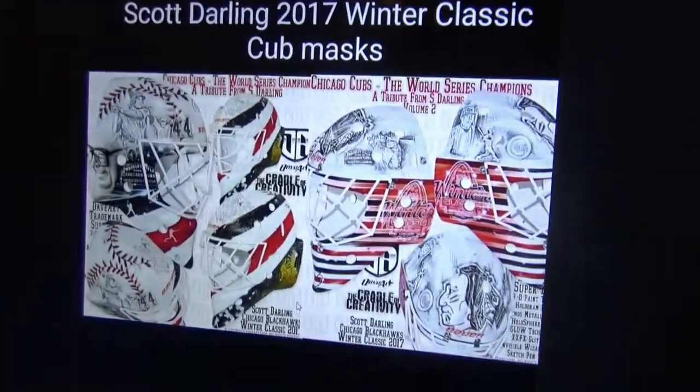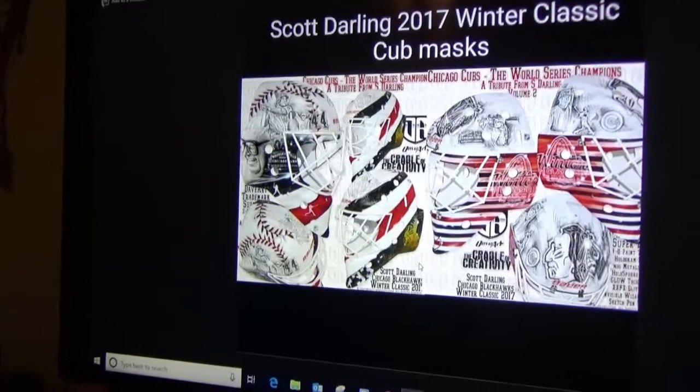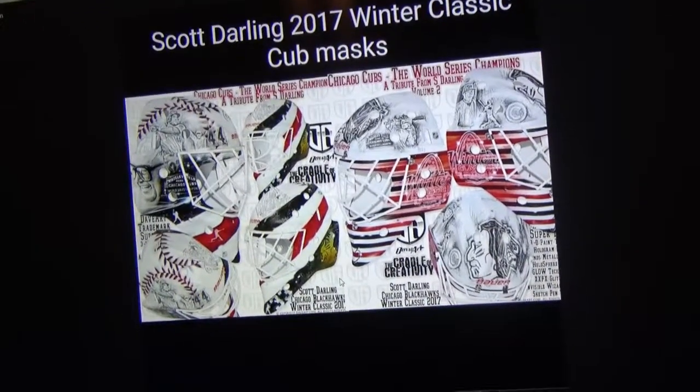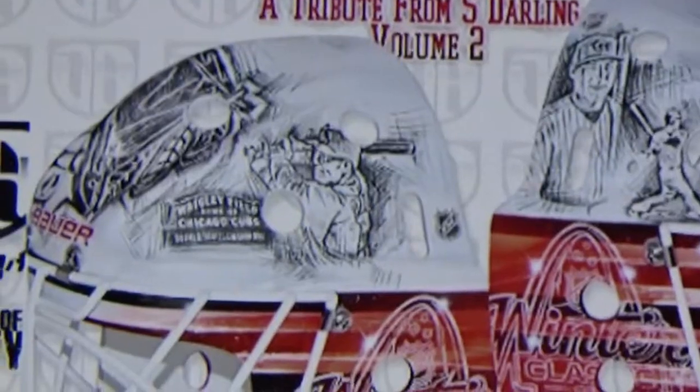Next on the list has two masks technically. The one on the left is Scott Darling's first Winter Classic mask from 2017 — he created two actually, and they're both Chicago Cubs themed because he's a die-hard Cubs fan. On that side it has Harry Caray, the Wrigley marquee, and Anthony Rizzo. On the second mask, this one has Anthony Rizzo on both sides and the marquee right beside Rizzo. What I like about this one is the artist did pencil sketch art, while the other one was pure airbrushed — and it's amazing looking.